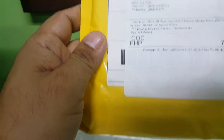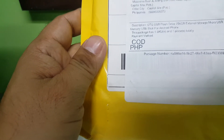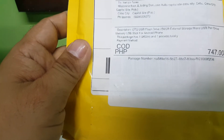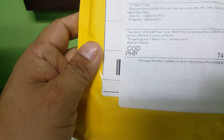This is an OTG USB flash drive, 256GB external storage. It's a micro USB pin drive memory, for sure it's a USB stick for Android phones.